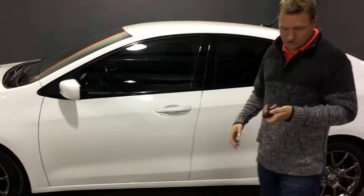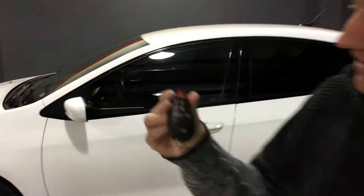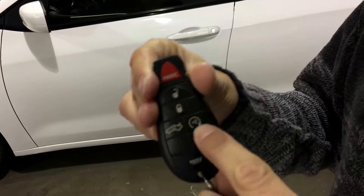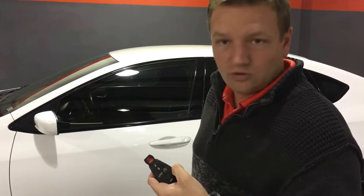Now before we get going inside, I want to show you the key fob here. Of course you've got your lock and unlock, your panic button, trunk pop. And this little button right here is for remote start. So you hit the lock button, hit the remote start button twice, and the car is going to go ahead and start up. What it's doing right now is warming up — or cooling down depending on what we have the temperature set to inside — so it's going to be really nice in the summer or in the winter.